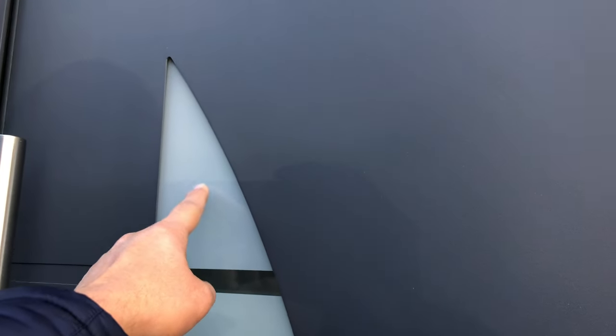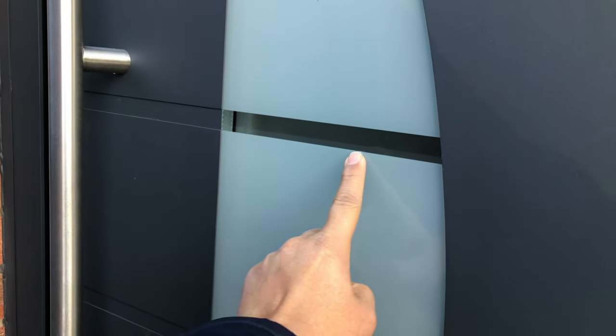This door design has sandblasted glass with clear stripes in it.